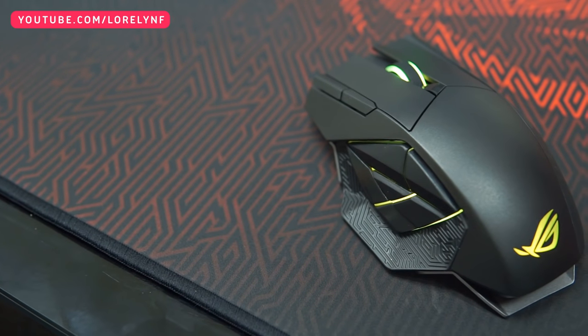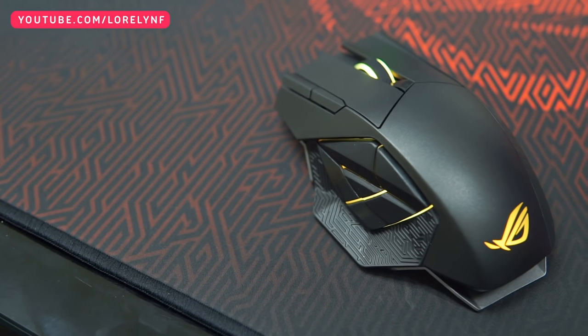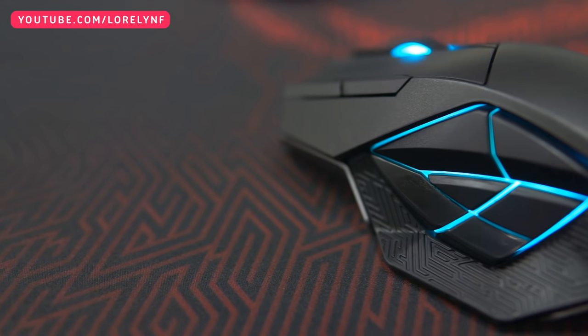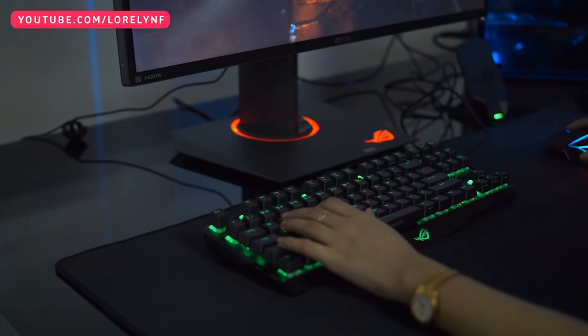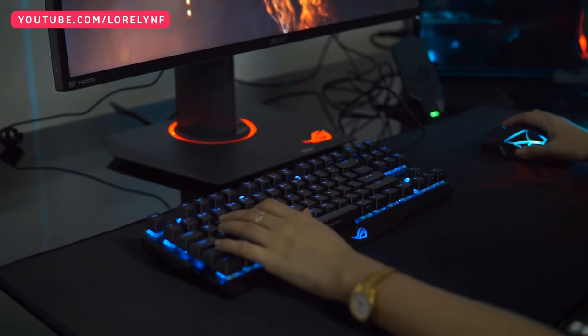It also features ASUS Aura RGB lighting technology, which lets you adjust and sync your color settings throughout the PC and the peripherals. ASUS Aura is currently present in the motherboard, graphics card, casing, and peripherals.